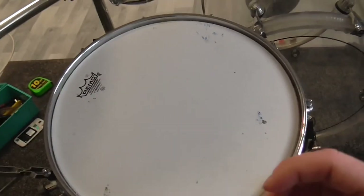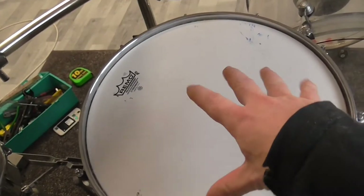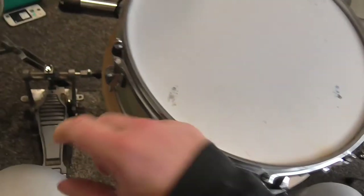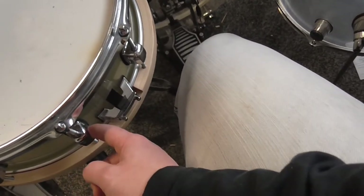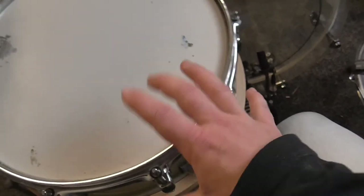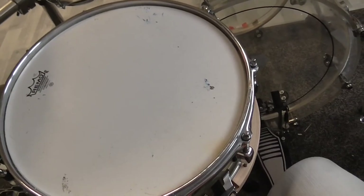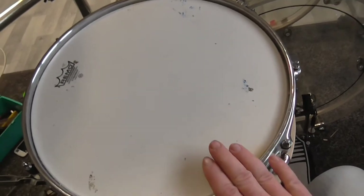I tuned the snare drum exactly the way I wanted to, and I really love how it sounds. The wonderful glass fiber shell is pretty stable, and the lugs are also very stable. So this snare drum is under very high pressure but is a very nice and good-sounding drum. That's it for today — thanks for watching, goodbye!